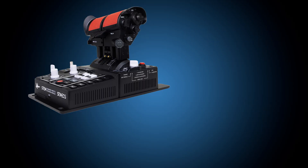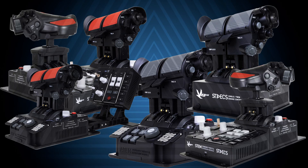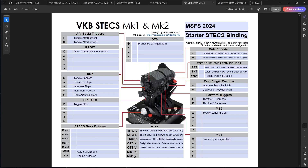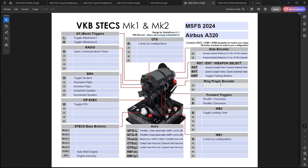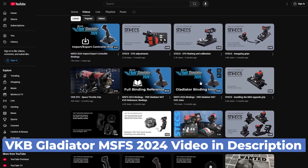A common complaint is that each module is on its own page, but there are so many possible inputs and combinations that making a single combined PDF would have gotten very confusing. You can edit the PDFs yourself and save them, print them out for your cockpit reference booklet, pull them up on a tablet while flying, or open them on a second, third, or fourth monitor. After a few days, you'll find yourself relying less on the references until it becomes second nature. For a more in-depth reference on how to use and edit the template pages, please take a look at my VKB Gladiator MSFS 2024 video — the link is in the description below.